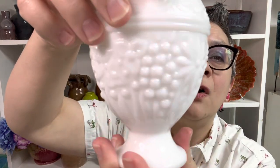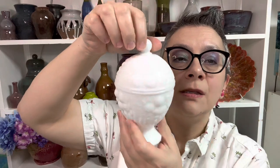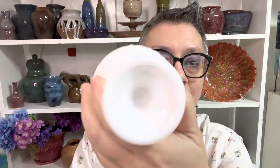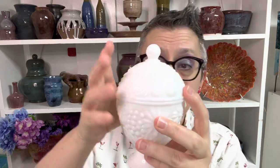The next item is an Avon piece. I love all the flowers on this one and the grass detail at the bottom — it just has so much going on for a little piece. These are from the 1960s. No chips, no cracks. Nice and clean on the inside, with Avon right in the dead center. It's six and a quarter inches tall with the lid on, and only three and three quarter inches tall without the lid. This little Avon candy dish or trinket dish is just $6, number six.